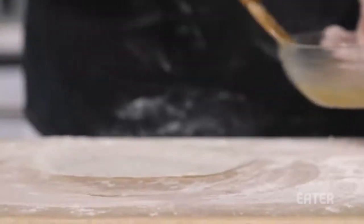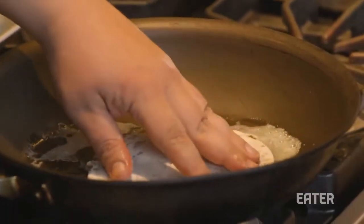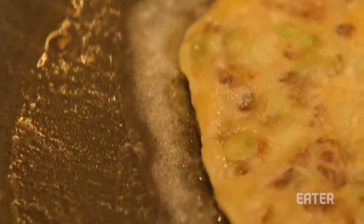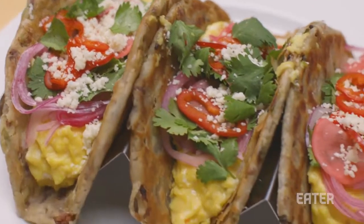In these scallion pancakes, we're seasoning every layer. The tortilla itself is usually this big thing of flour, and it kind of takes down all the acidity, and it takes down all the salt stuff. What we're doing is we're gonna be adding a ton of flavor into our tortilla — layer after layer of flavor.